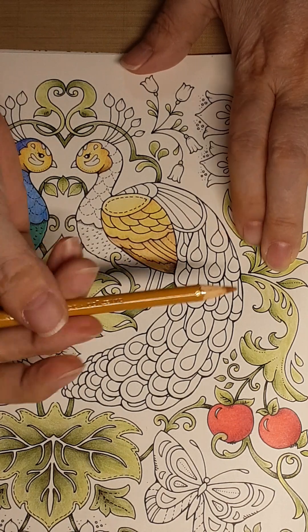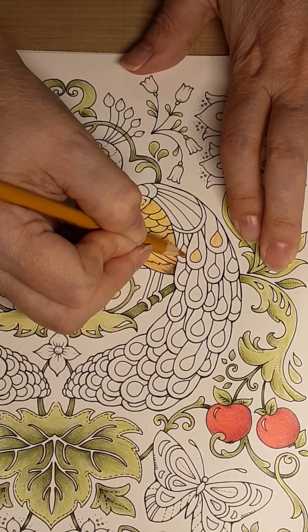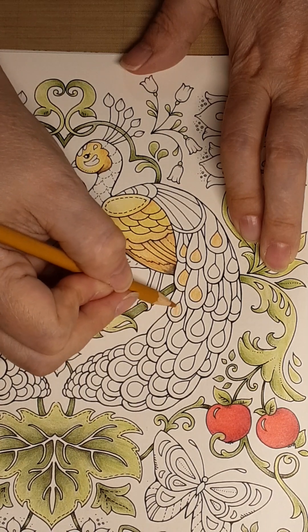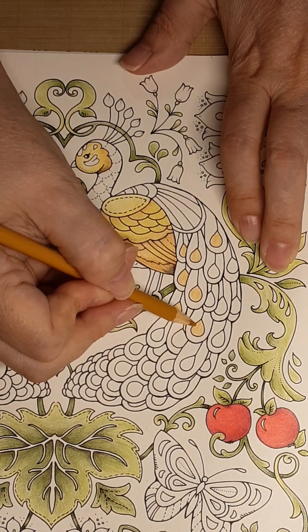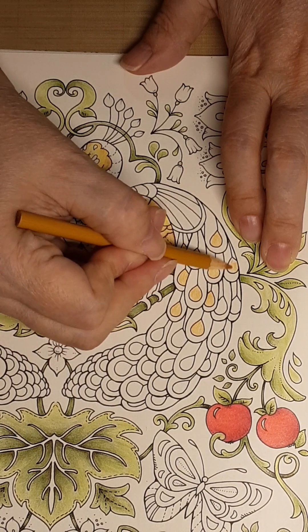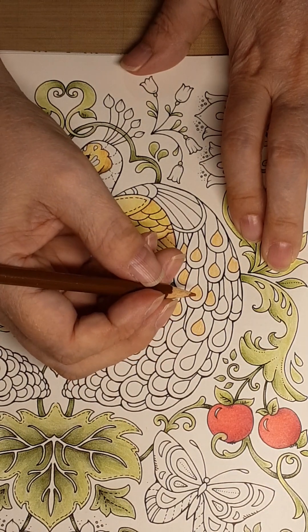I am going to come in with the Harvest Gold and do these circles. It's up to you if you want to do more different colors in here. Peacocks have so many different colors and they come in different colors. I would not do a white one — that would be awfully hard to capture the elegance and grace that a white peacock has. You'd use a lot of light blues and grays to make that happen and very little actual white. So you're going to do all that all the way down.